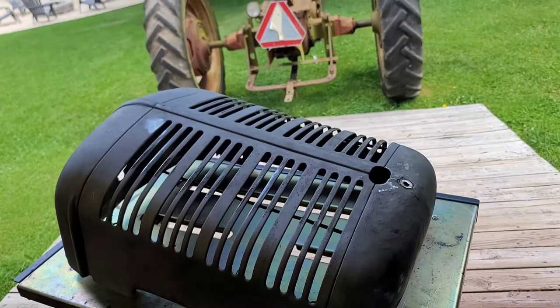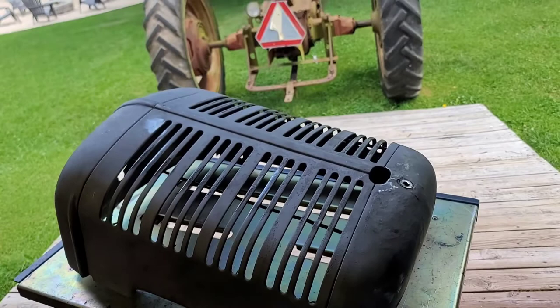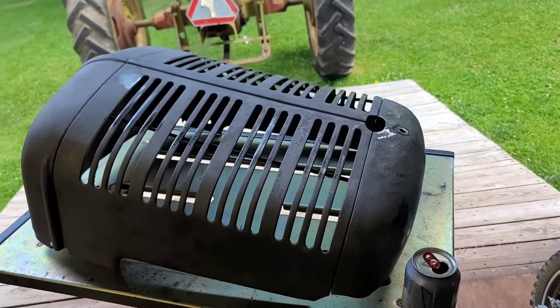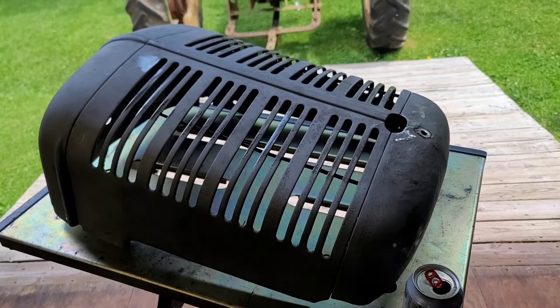It helps bring all these old tractors back to life. Once I hit the thousand mark I'm going to do a nice giveaway — there are a couple items some of you guys might actually be interested in. Anything you can do to help the channel grow would be awesome and I greatly appreciate it. That's it for today — thank you for watching, and if you have any questions or comments please leave them in the comment section. Thanks and have a good day.